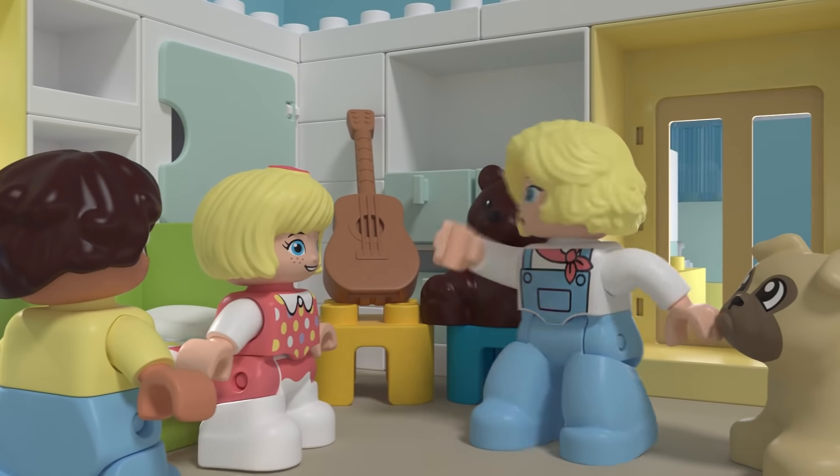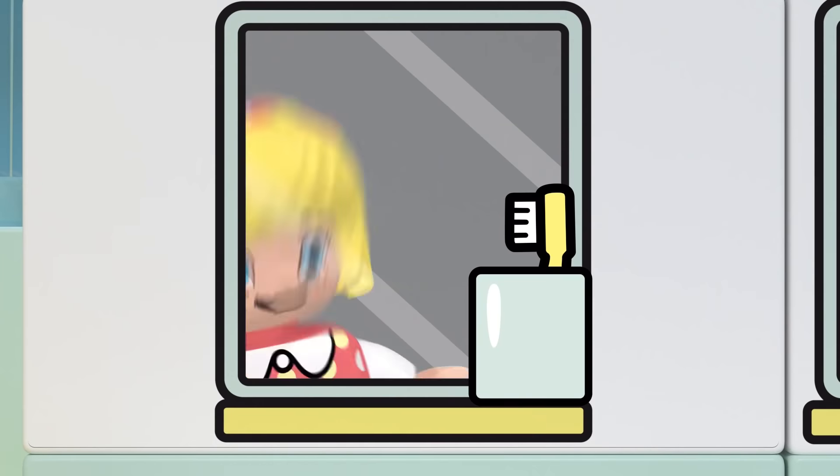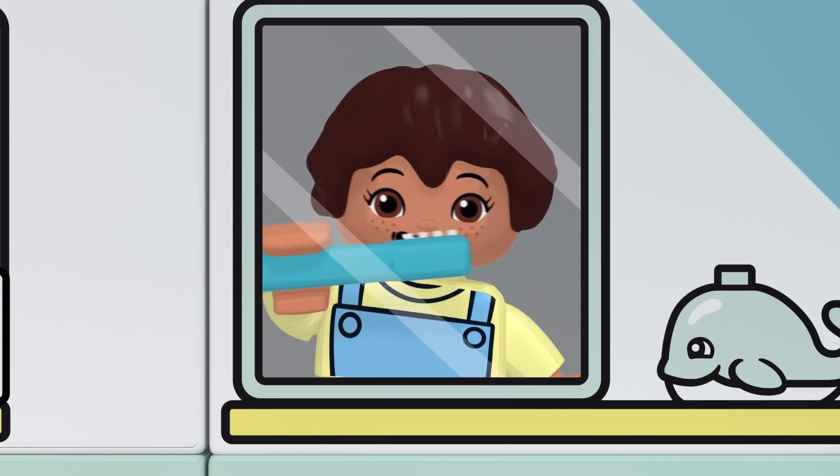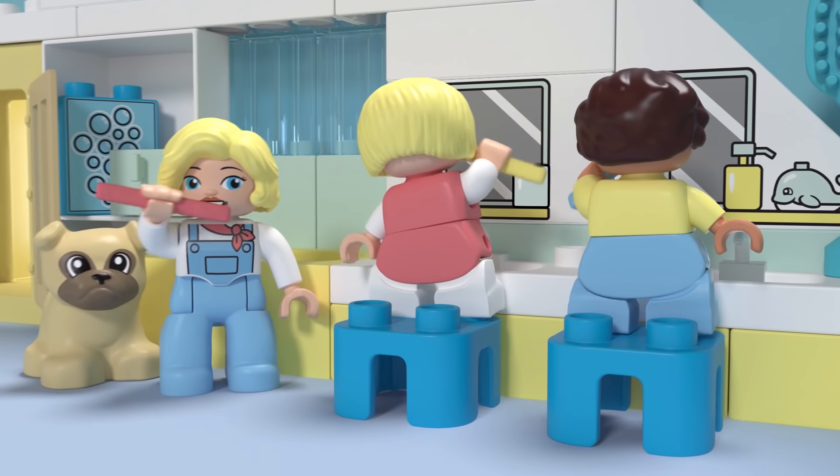Now let's brush our teeth! This is the way we brush our teeth, brush our teeth, brush our teeth. This is the way we brush our teeth, early in the morning.